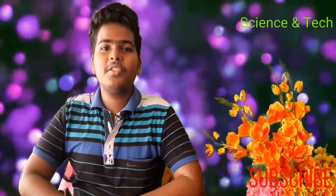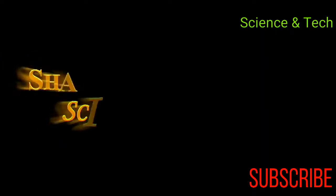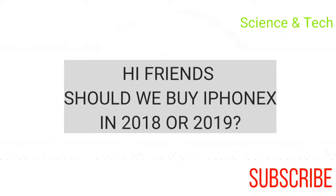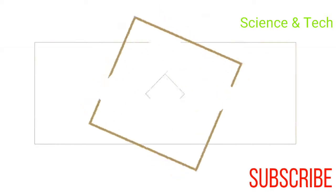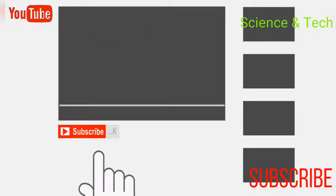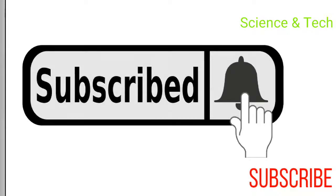Hi Friends, I am Shankar and this is my Shankar Science & Tech Channel. In this video, if you want to subscribe to my channel, please don't forget to subscribe.